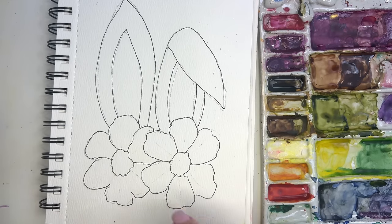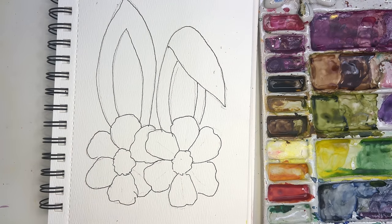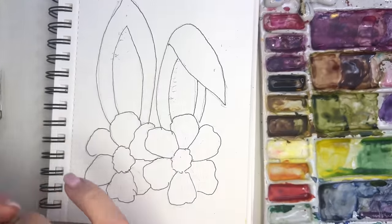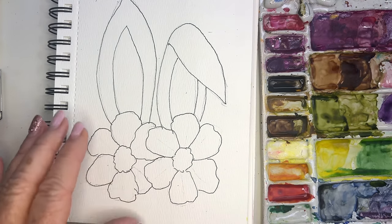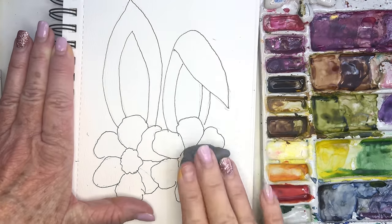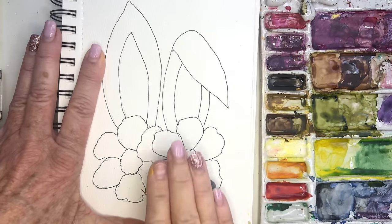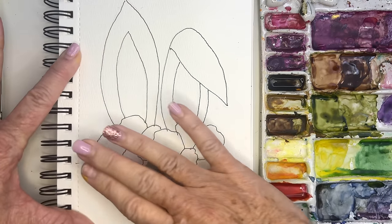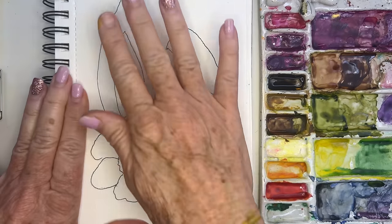Let me erase my lines. I'm going to erase the lines in the little ears — actually what works really well here too is the kneaded eraser you see me use a lot. You can erase a larger area — you just roll it over and it picks up any pencil lines. This thing is so crazy handy. I've probably had this kneaded eraser for decades — I don't think they ever wear out.